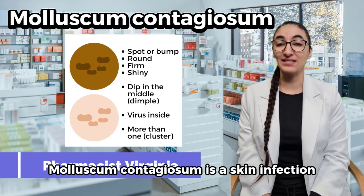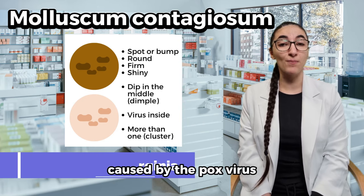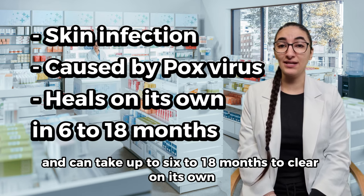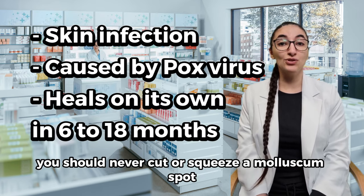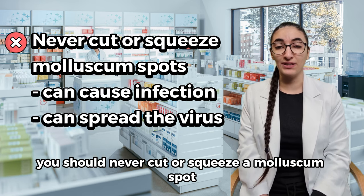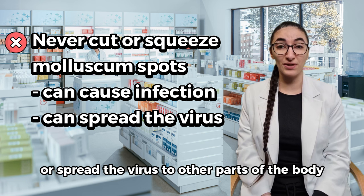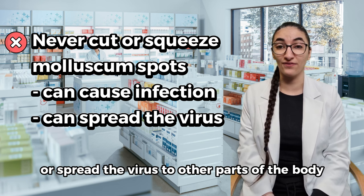Molluscum contagiosum is a skin infection caused by the pox virus and can take up to 6 to 18 months to clear on its own. You should never cut or squeeze a molluscum spot as this can cause a skin infection or spread the virus to other parts of the body.